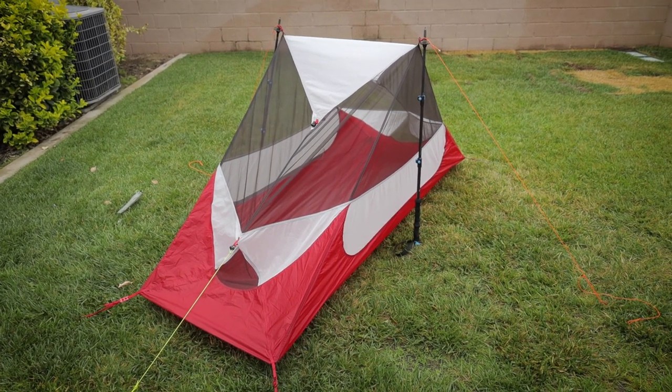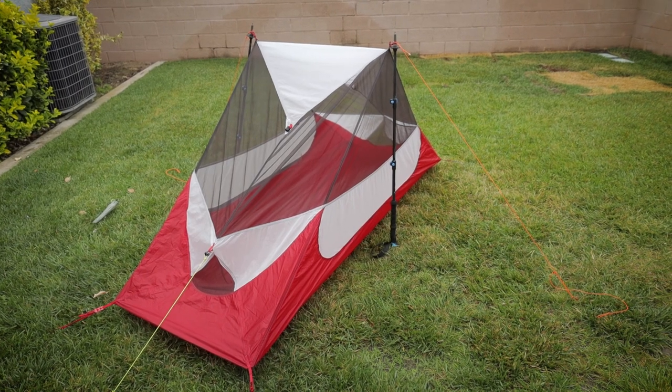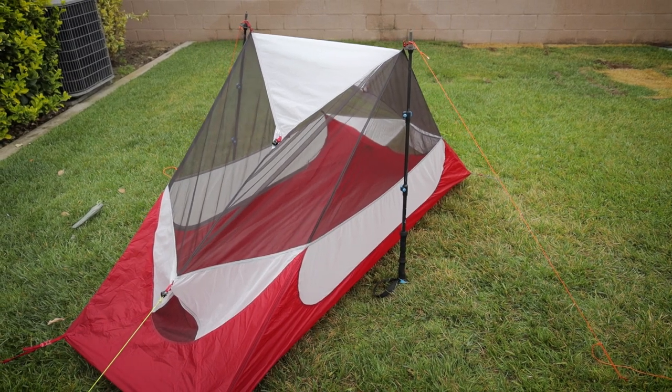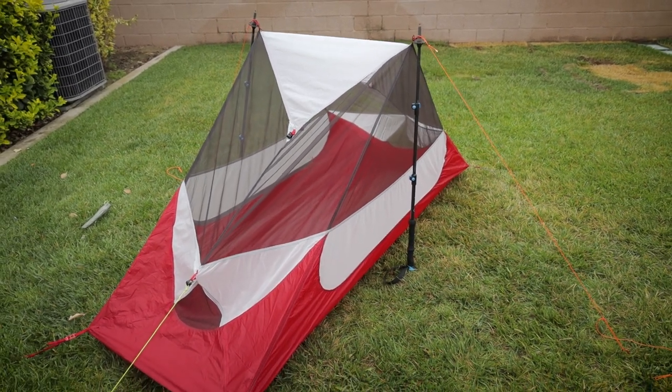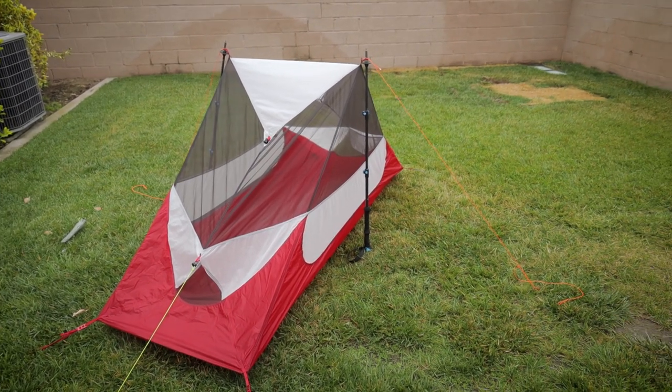Now obviously this would not be something that you would want to use in any sort of extreme weather whatsoever, if there was probably even a breeze — a breeze that was too hard, this may not necessarily work for you. But if the conditions permit, this is a way that you could set up the Hubba NX tent with just your trekking poles.